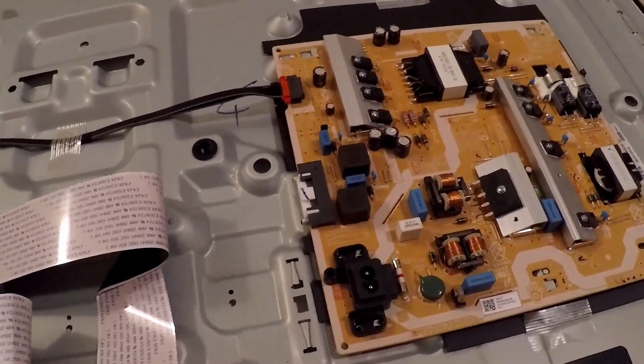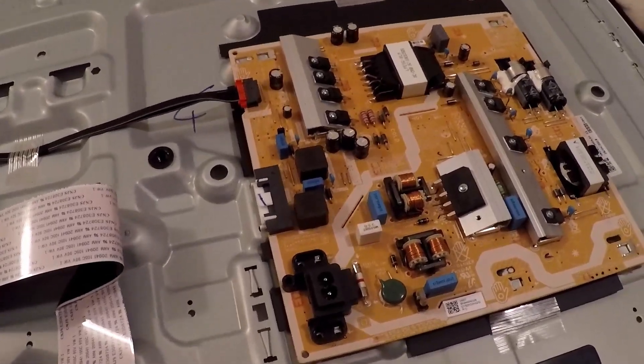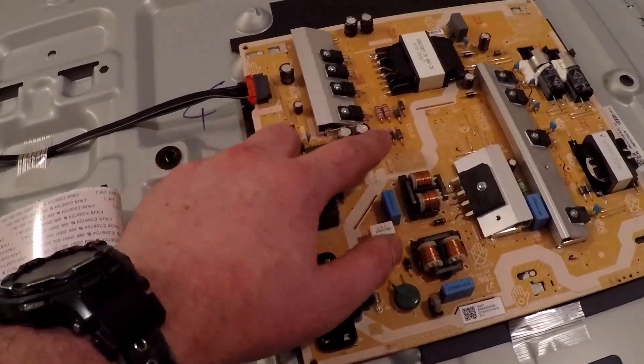They might decide to sizzle. If they last beyond that, they can last for about 30 years plus. So when your TV stops working, look at changing these over first before you think of throwing it out.